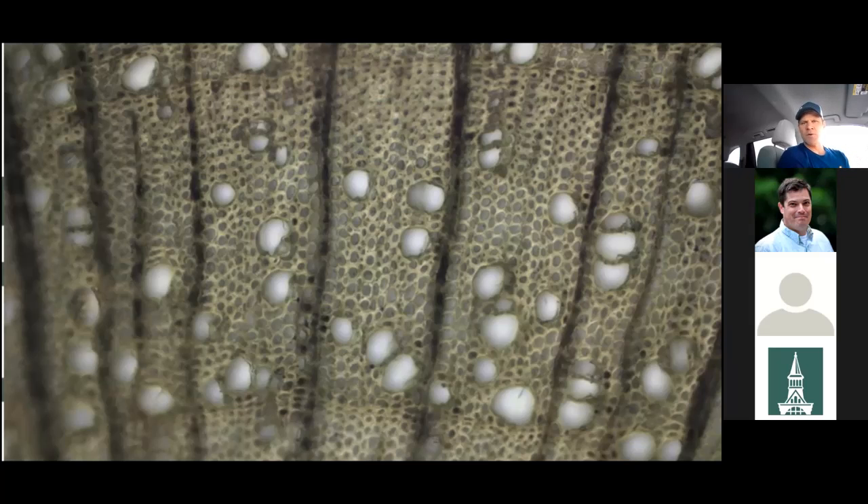The material around those large vessels is the fibers — that's what gives trees their strength, and they do not conduct water. We're cutting into those larger vessels to harvest sap. The other important feature is the large dark lines oriented vertically in the picture — those are the ray cells, which are the storage cells for the tree. That's where starch is stored and then converted to sugar as the tree needs it.